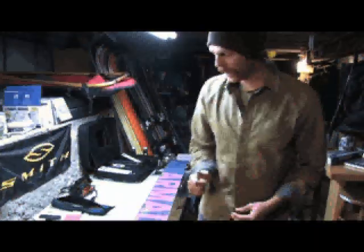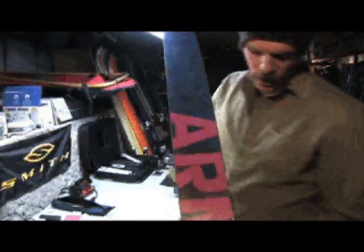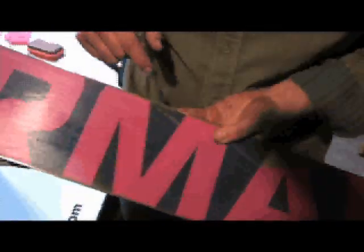Now that we've gone ahead and stripped off the old wax, what we're going to do is work on that little base problem right there. We're going to drop some P-TEX in there and show you how to fix that.